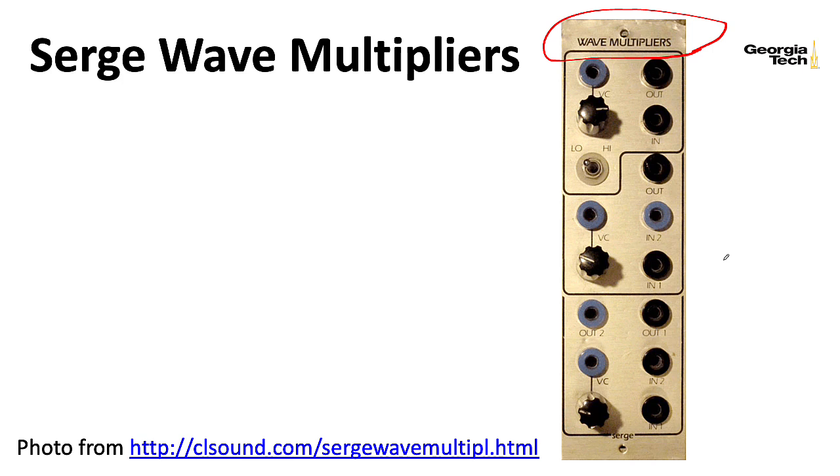A slight difference in philosophy is that Buchla would take his timbre circuitry and internally hardwire its input to the sine wave output of his oscillators. In the Serge paradigm, you can stick whatever waveform in here you want — a sinusoid, a sawtooth, a triangle, or even your voice. Something interesting about the early Serges is they usually had paper faceplates, so people will talk about paper face Serges. To make manufacturing simple, they would make standard panels with pre-drilled holes, and if a module didn't need a hole, the paper would just cover it up.